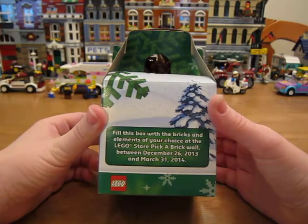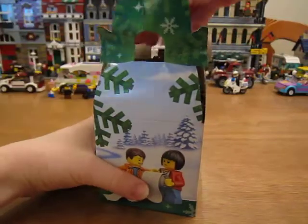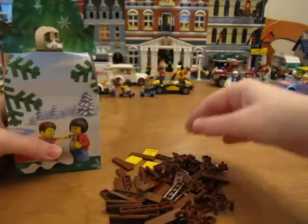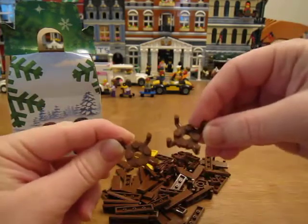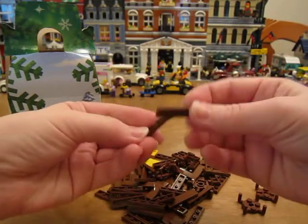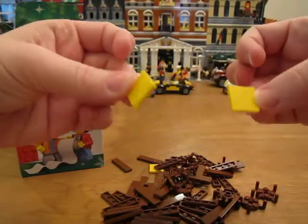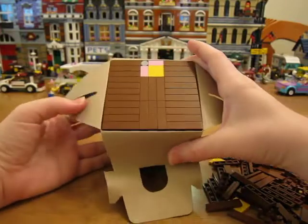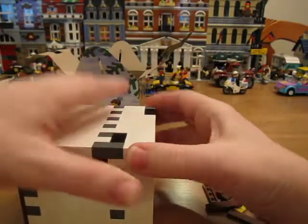So let's see if I can open this. They had a few of these, and you guys know I like to build trees with these, so I got a few. I also got some 1x4 reddish brown tiles, and I threw a few of these in there too — 2x2 yellow tiles — and then I just built a square.